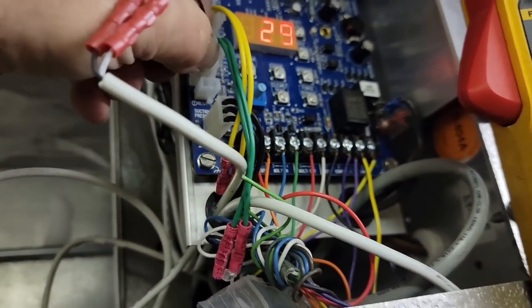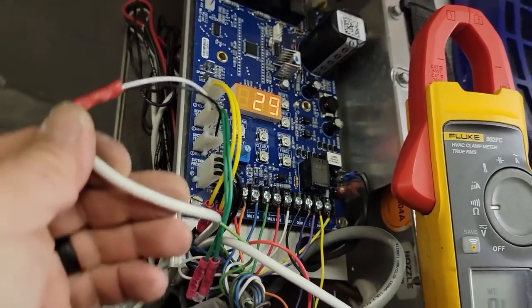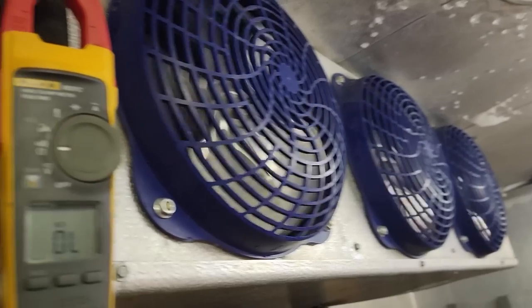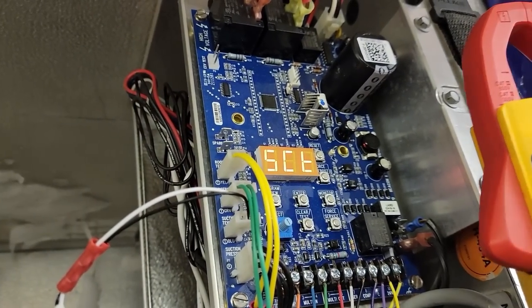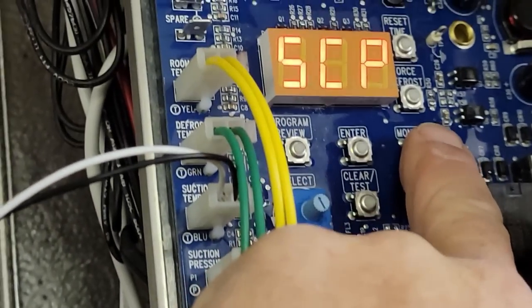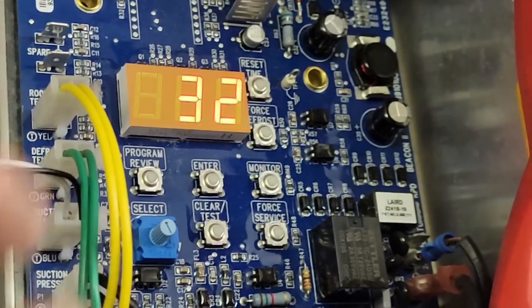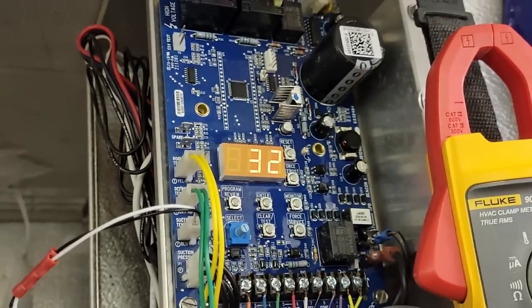Get it plugged back in and see if the E3 goes away. Look at that — as soon as I plugged it in, the defrost code cleared. We'll get a wire tie on there like I said because I don't want that thing moving. Let's scroll through the monitor — suction temp is reading 30 degrees, so it is measuring now. SCT, 32 — yeah, that must have been it. The adjustment controls here are for selecting superheat settings and things like that.